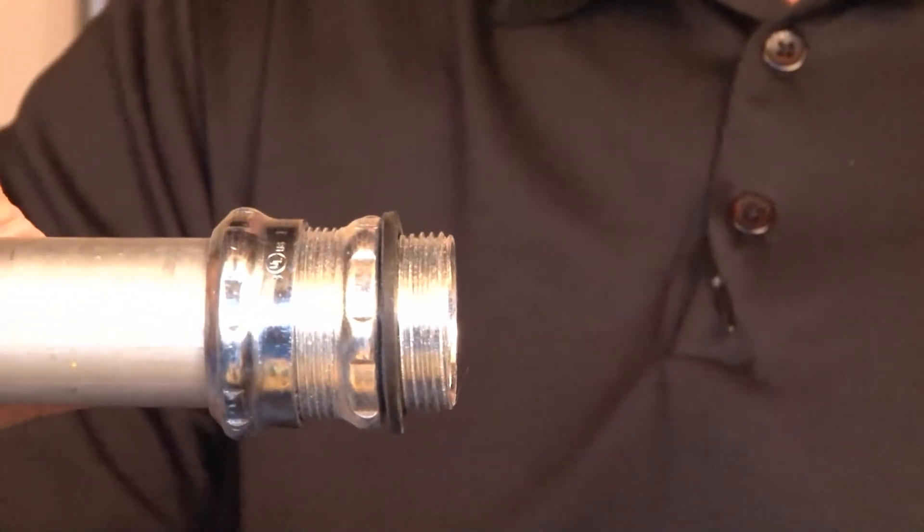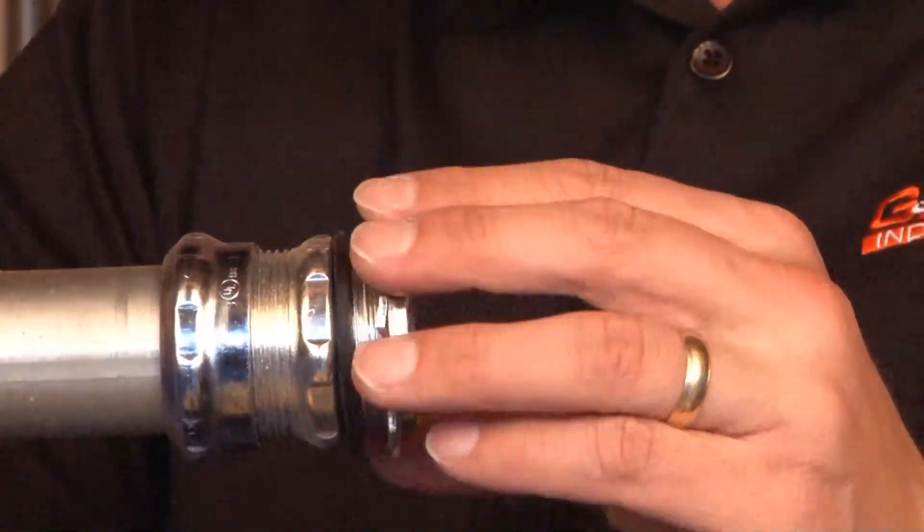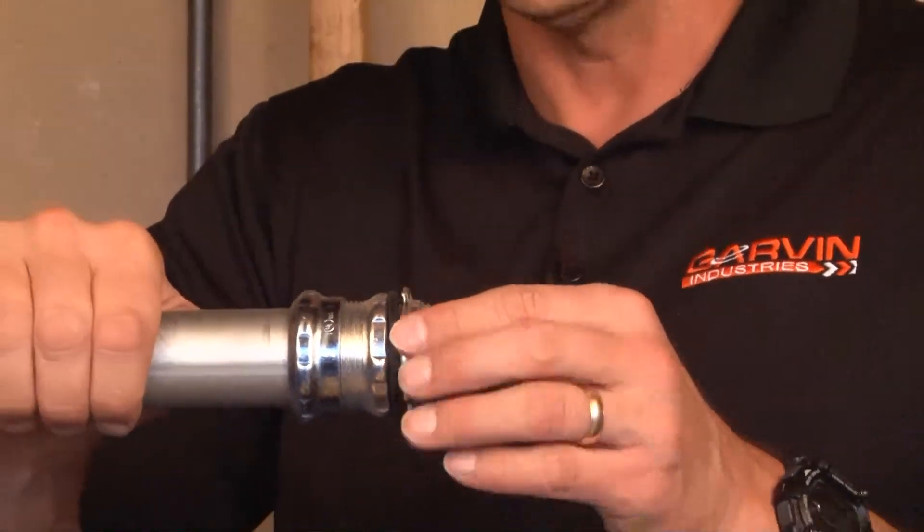You're now ready to install it in the knockout opening in the enclosure or box, and then inside the box reattaching the lock nut and pressing the washer against the outside of the enclosure, securing the assembly and ready for wire pull.